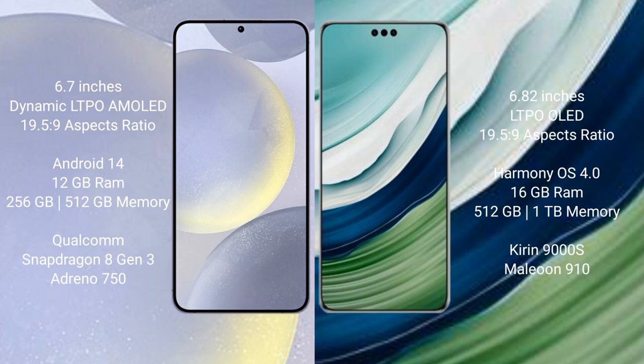The Samsung Galaxy S24 Plus comes with 12GB RAM and 256GB or 512GB internal storage, powered by the Qualcomm Snapdragon 8 Gen 3 processor with an Adreno GPU 750. The Huawei Mate 60 Pro Plus comes with 16GB RAM and 1TB internal storage, powered by the Kirin 9000H processor with a GPU 910.